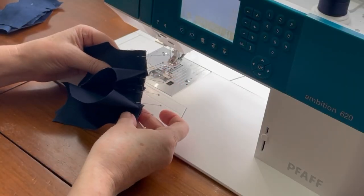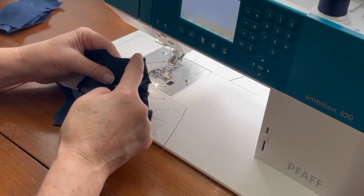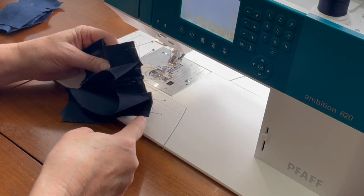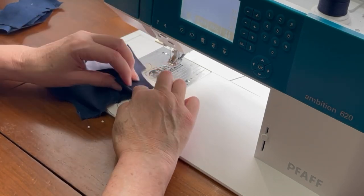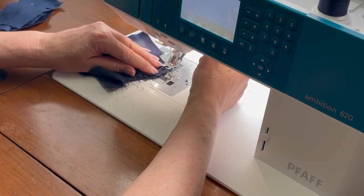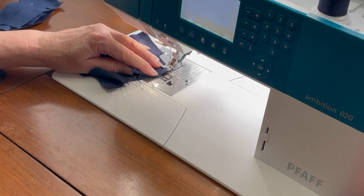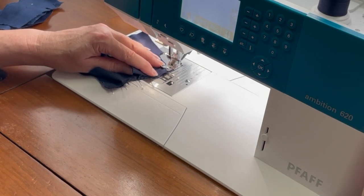With the front and back pinned together at the shoulder seam, sew from one arm hole opening around the collar edge to the other arm hole opening. Take your time at that pivot, and if you have a needle-down position on your sewing machine, that's a really good feature to use for that pivoting area.